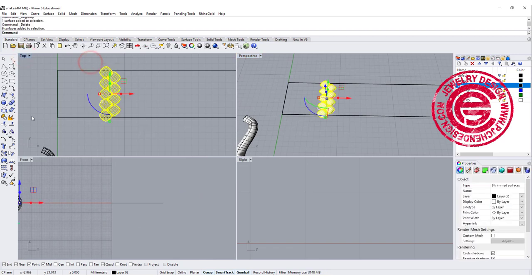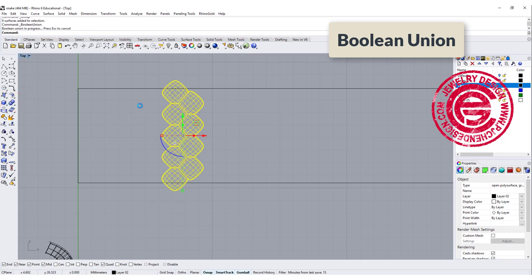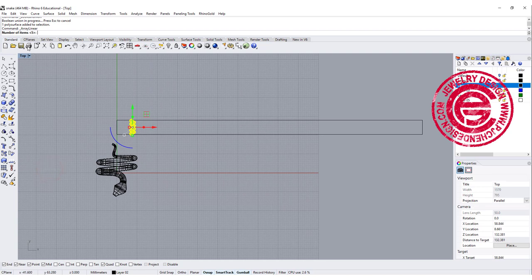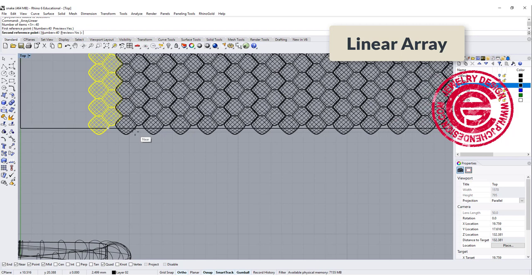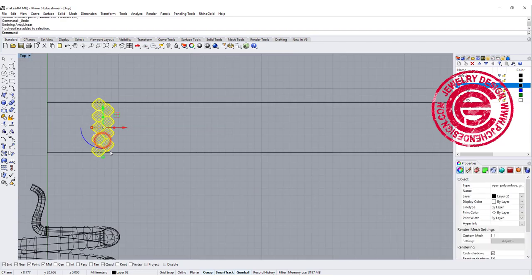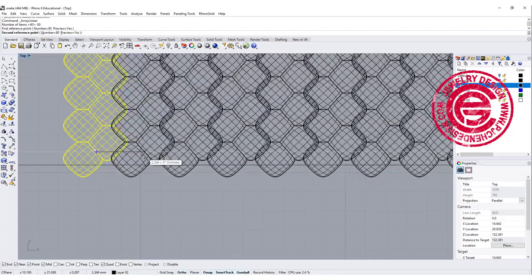Let's group this one more time. Let's go ahead and boolean union — we get this surface. We want this surface to go all the way to the end, so again we use a linear array. I'm not sure how many we need, so I'll guess maybe 40 of them, going from here — making sure it overlaps like the first set. Apparently that's not enough, so we might need to double the amount. Let's do 80 of them. Better to have enough than not enough, because we can always delete them.